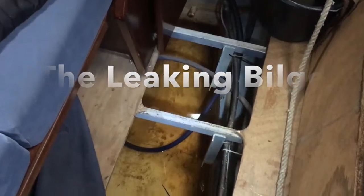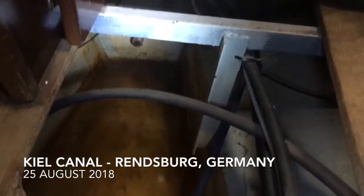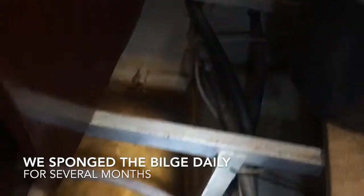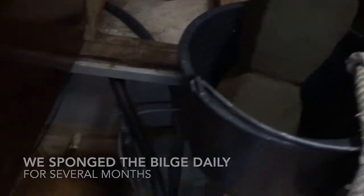We have a little bit of water down below in the belly of the boat and it's coming in from this little pipe back there. See how it's dripping just a little bit? We tested it and it's coming from the anchor windlass. We'll be able to fix it — we're gonna drain this out. I've got my sponge and my bucket, so I've got a busy morning ahead of me.